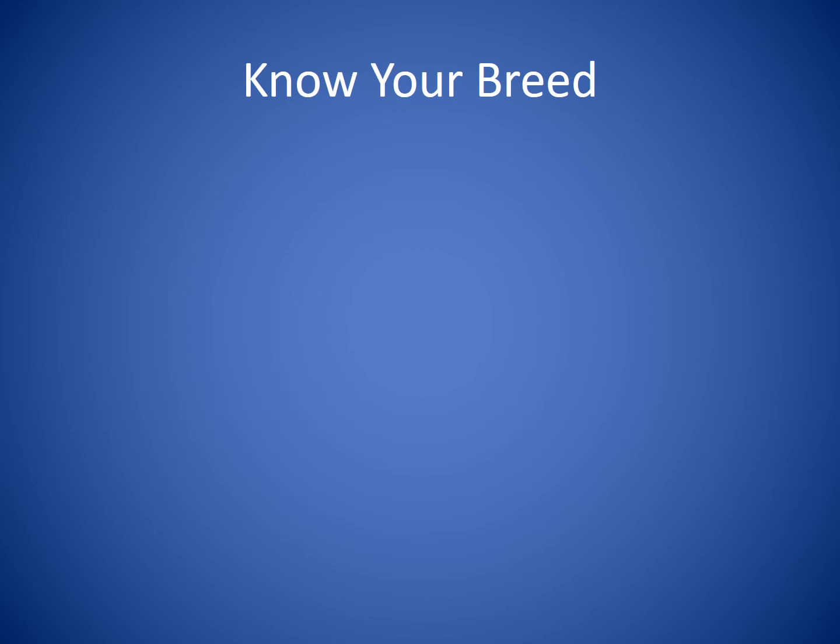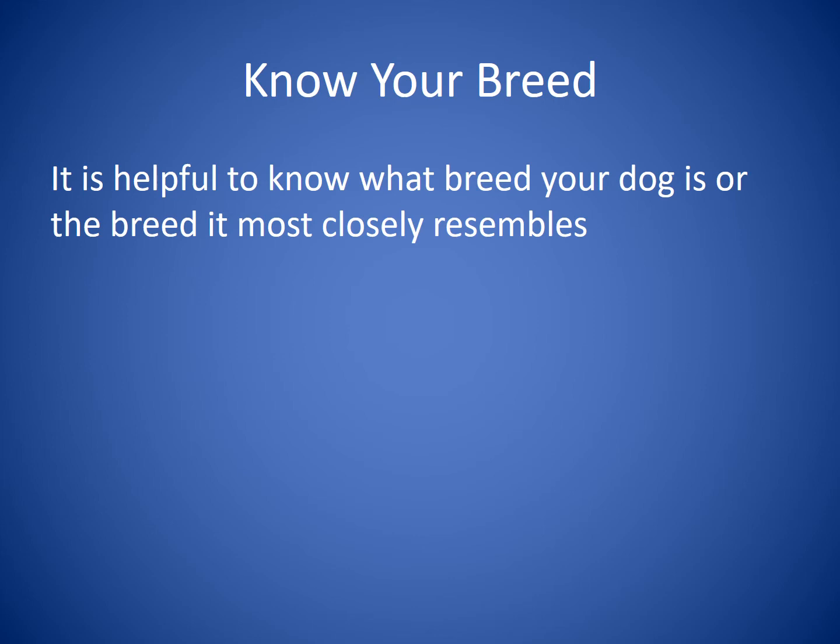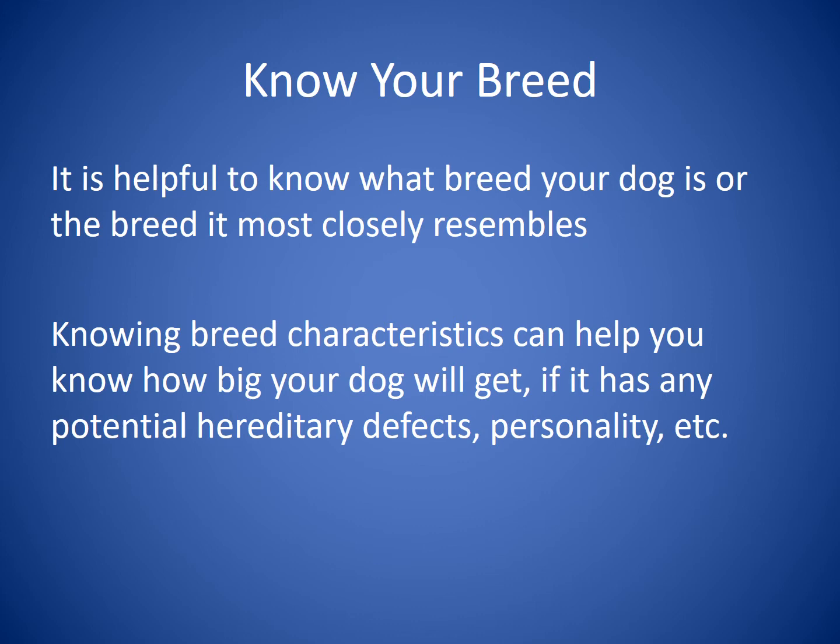Let's talk a little bit about knowing your breed. It's helpful to know what breed your dog is or the breed it most closely resembles — many of us have dogs of mixed breeds or adopted from a shelter where we don't know the breed. Knowing breed characteristics can help you know how big your dog will get, if it has any potential hereditary defects, or what kind of personality it may have. For example, some breeds are more prone to breathing problems based on skull shape, eye problems as they age, or hip and joint problems based on how the dog is built.